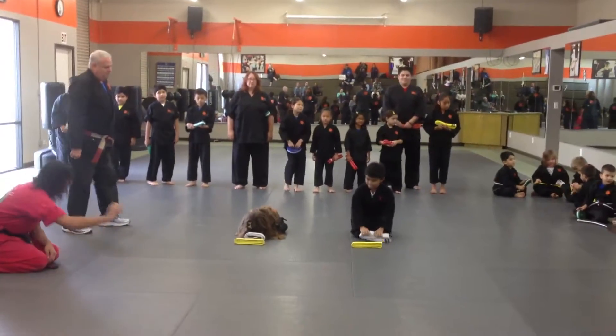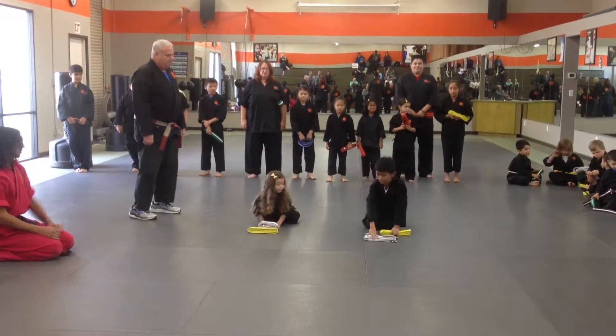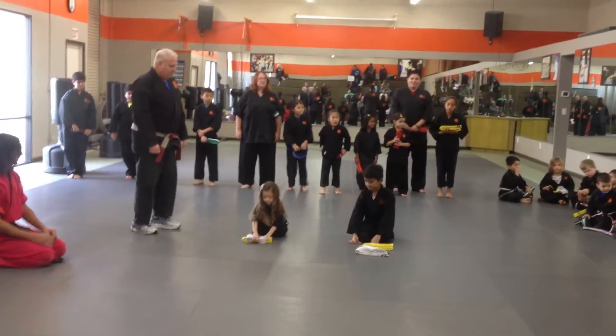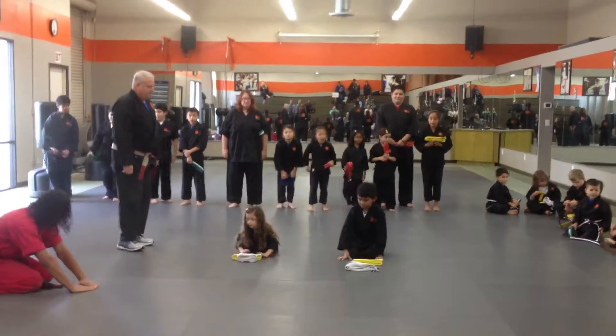Now, move your own belt — on the other side. Put it on the other side of your belt. Make a triangle. Right here, there you go.